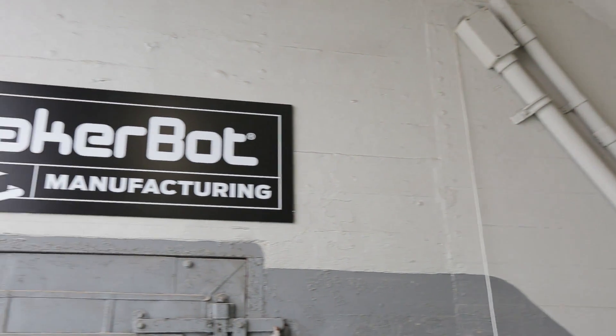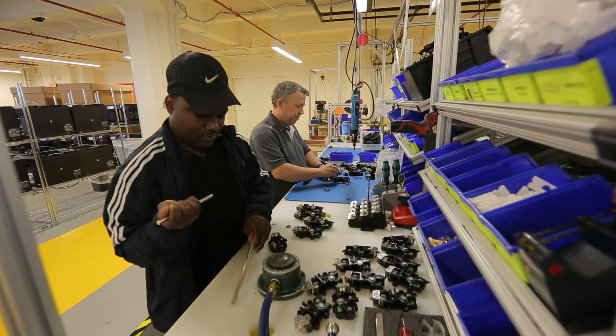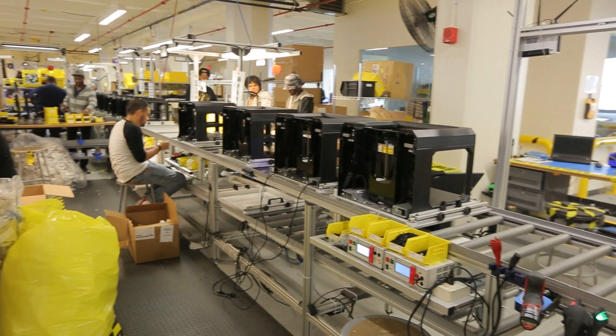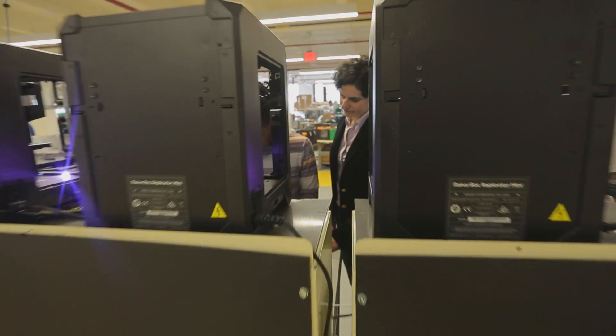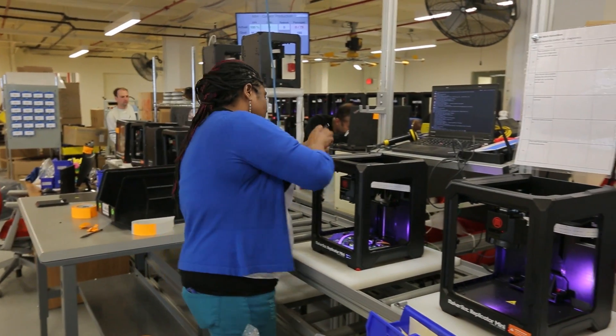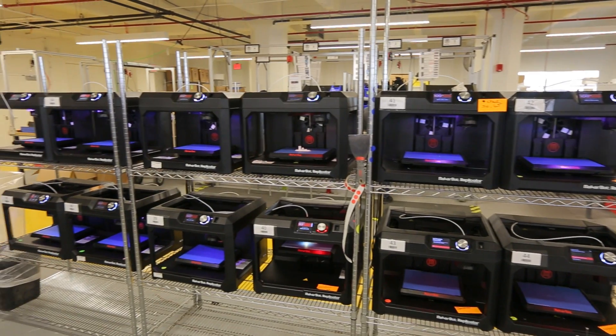We're here in the MakerBot factory in Sunset Park, surrounded by all the production lines. My name is Diana Pincus and I'm the plant manager for MakerBot. We moved into a new factory to set up our fifth generation lines. Not only did we save hundreds of thousands of dollars on the printed jigs and fixtures, but we were able to do it in a much faster time. Because we manufacture 3D printers, we know the benefit of using them as well.